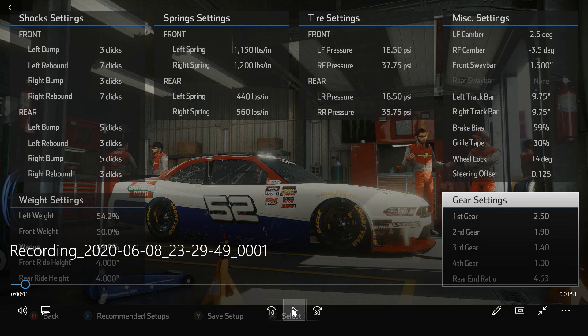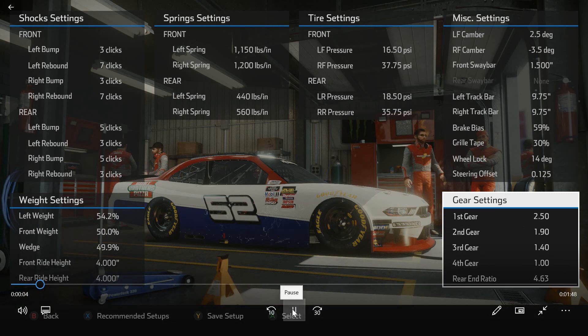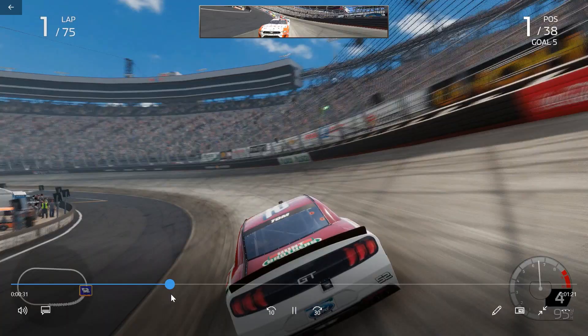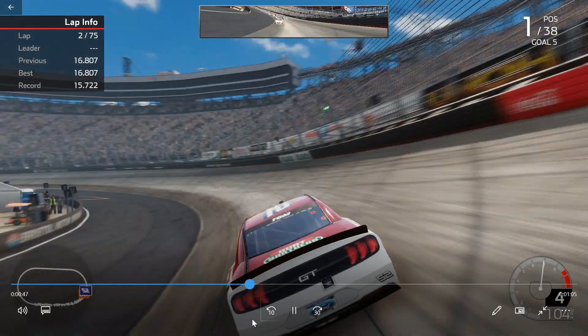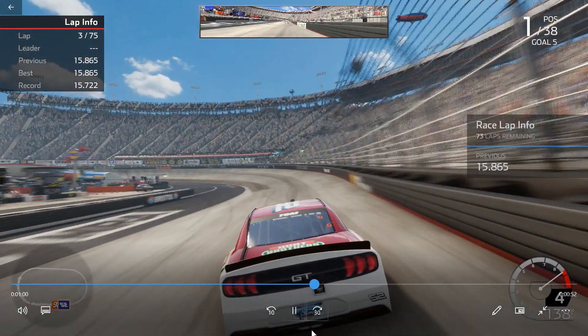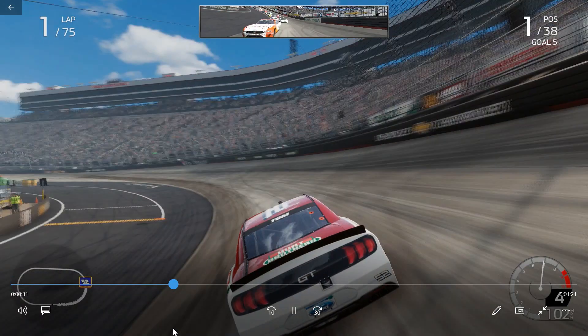So this is the start of the race. Let me run through a couple of laps here. I'm going to skip ahead and get through lap one. I think the second lap is pretty decent, so I may rewind and show it. That was a 15.8, which is not a bad lap at all.